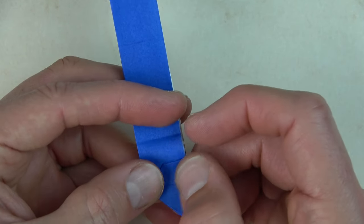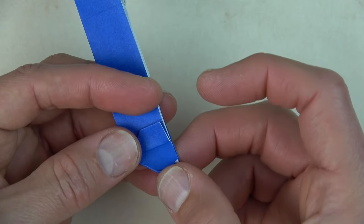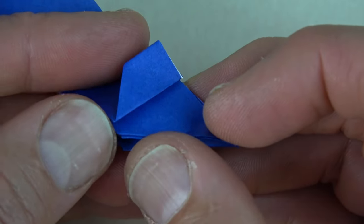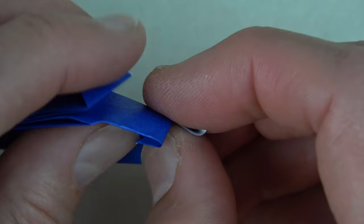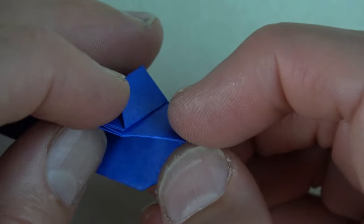Now fold this up. Fold this flap to there. Unfold. Open here. Fold this flap in on the crease — like that. And close it.